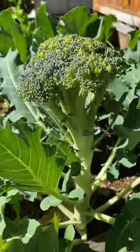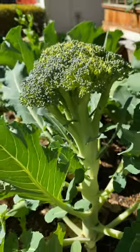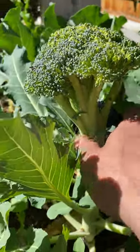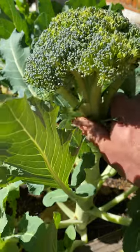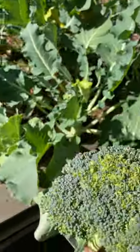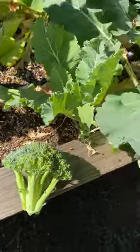To harvest it, you can come down to the base or the end, take a knife or pruners, come about right here, and just chop it off right there to take the head.